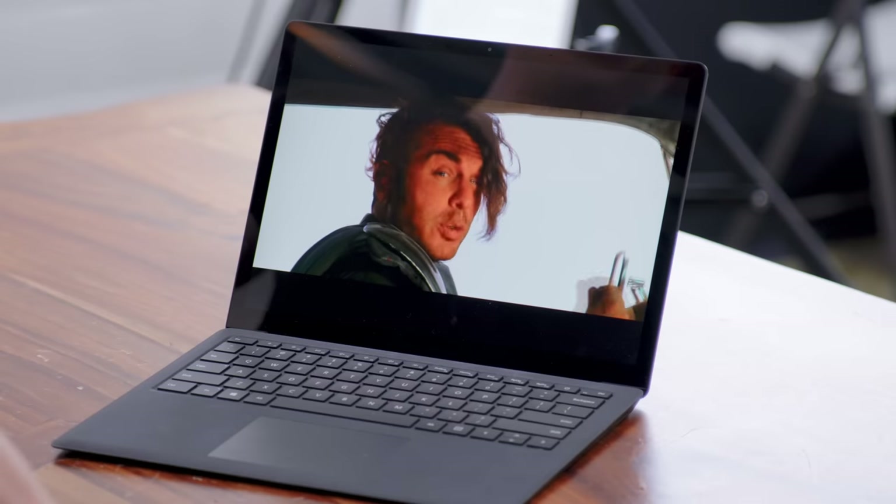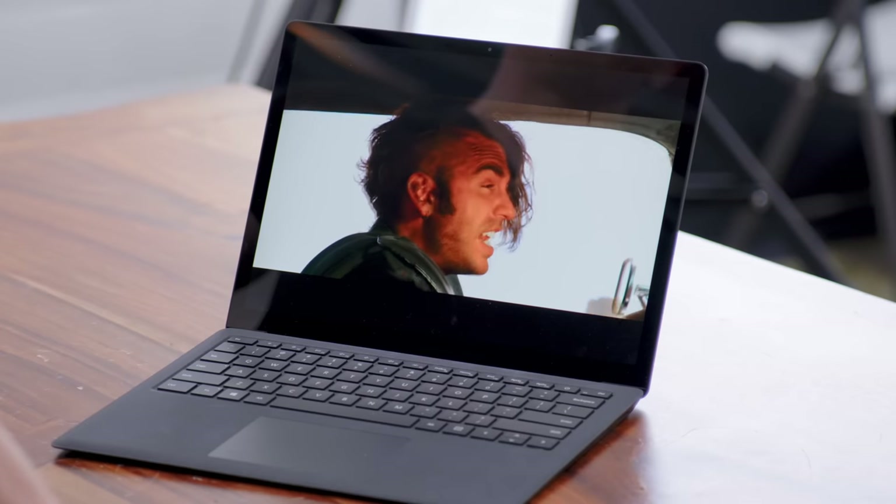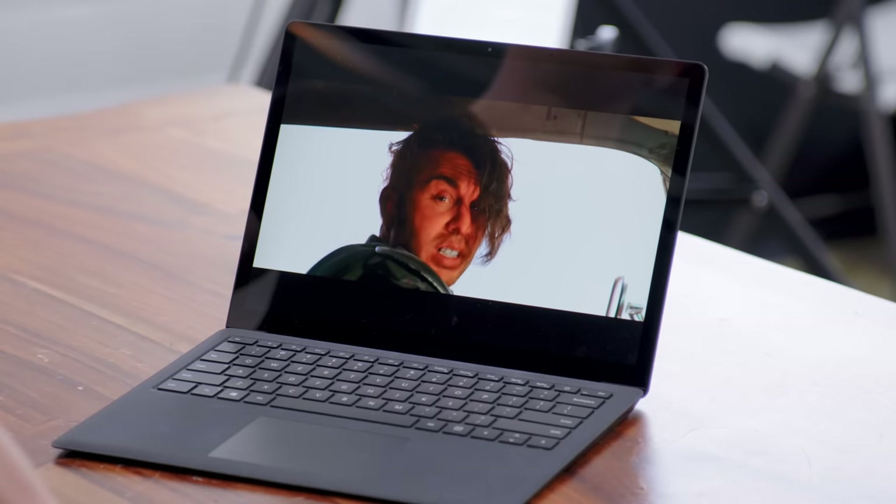Something else you can do, of course, is watch video, and even though you do get a little bit of a letterbox, you have super crispy video. That aspect ratio also pays off for the keyboard and trackpad.